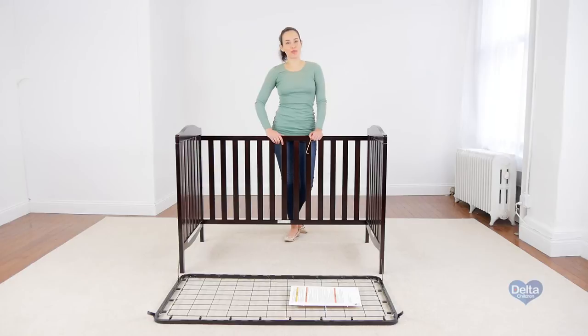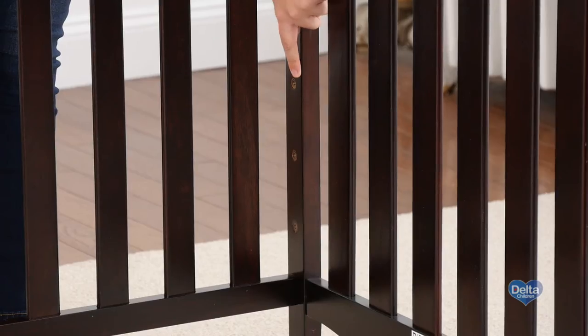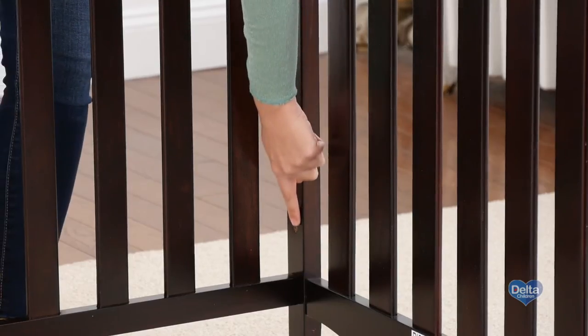The second step is to attach the mattress support. For this, you will need four 18mm bolts and the provided Allen wrench. Remember to use the highest position for your newborn and then go downwards as your child grows.